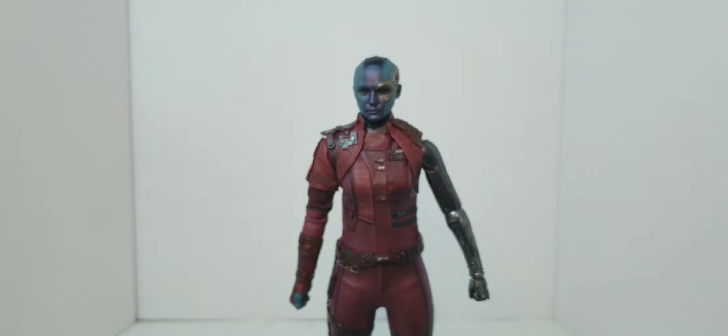She comes with a crotch grabber and a flight stand, though she'd be better with a crotch grabber than the flight stand, considering she didn't really do much flying, so that works well with her.